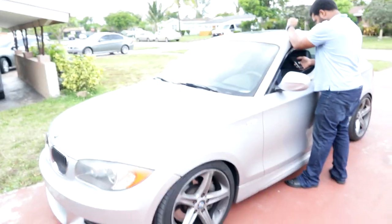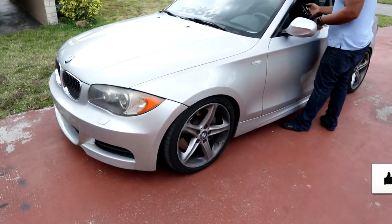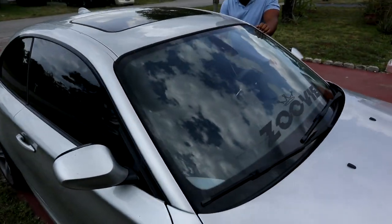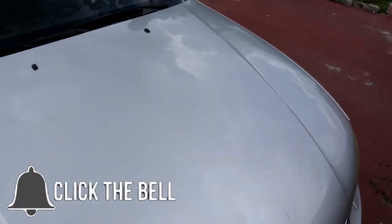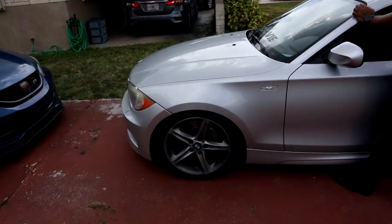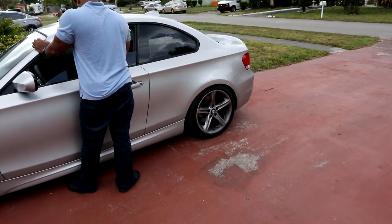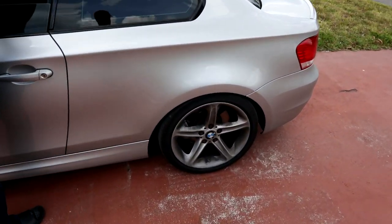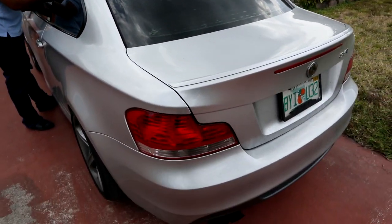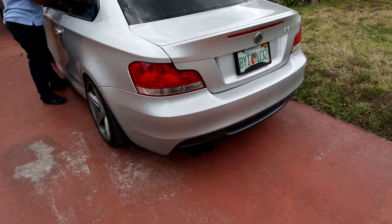Welcome back to the channel. Today's video I'm gonna be working on my car, gonna be working on the 135. You guys know this thing is fire. Right now we're gonna be installing MHD on it, give it a little bit more kick. It has an intake and downpipe, and that's it — intake, downpipe — and then next thing you know it's gonna have results.